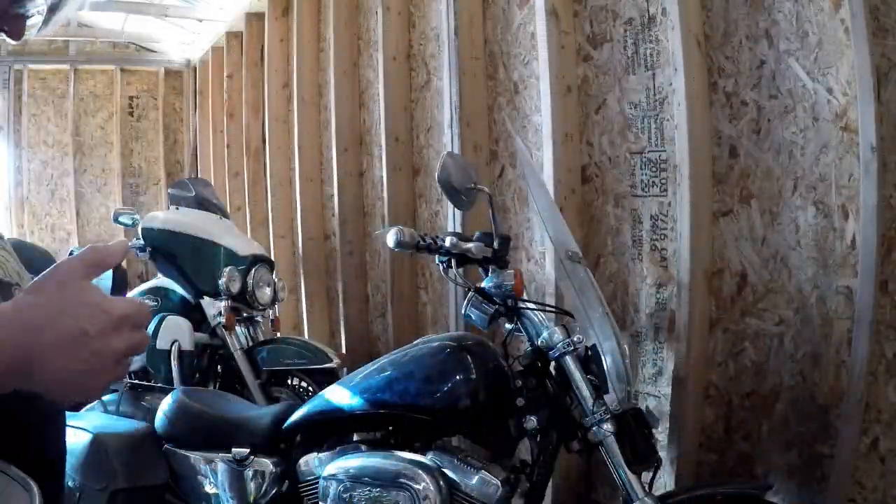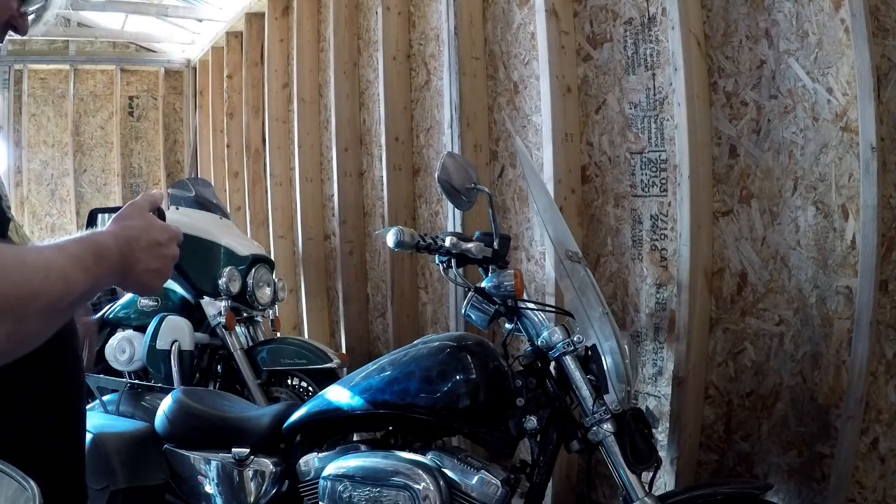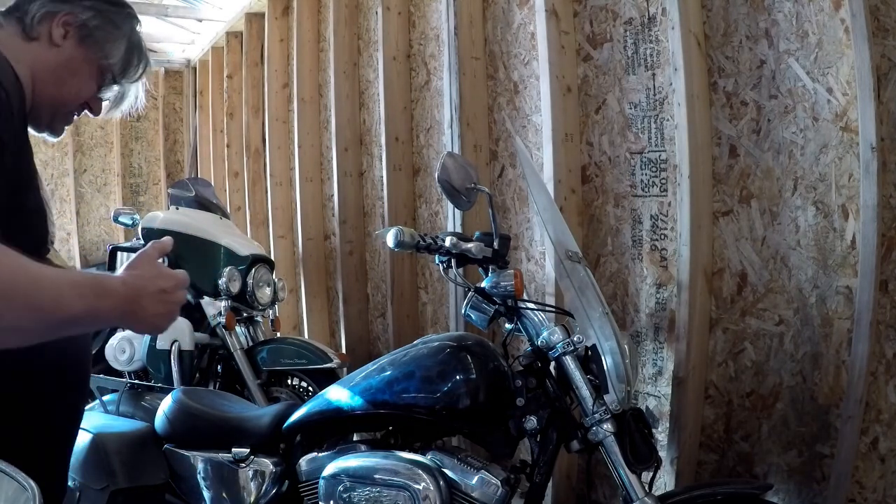Well, we're going to see if we can start the old bike today. It's a little dark in here, I don't know if you can see.